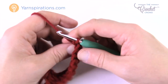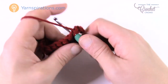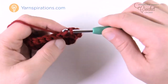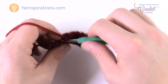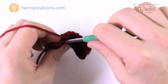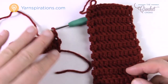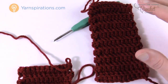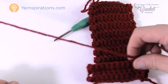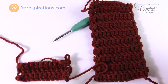Once you get all the way down, turn your work, chain one, and again back loop only. For the 8 to 10 years size you need to get the cuffs to a total of five inches long. Continue going back and forth — I'll leave you to do this and meet me back when it's five inches, then we'll start working on the main part of the mittens.